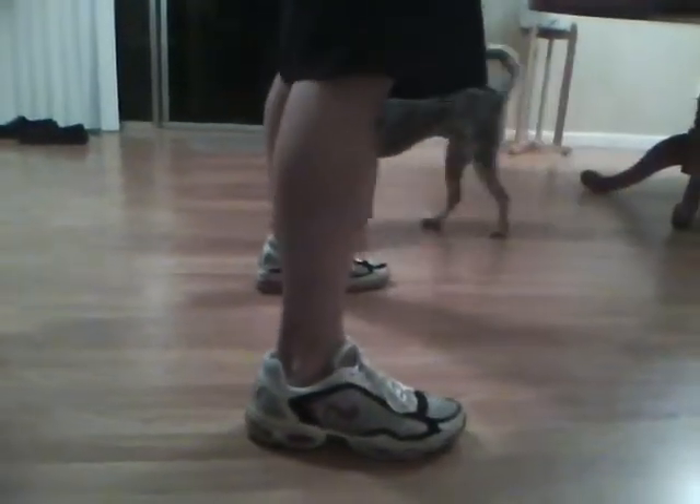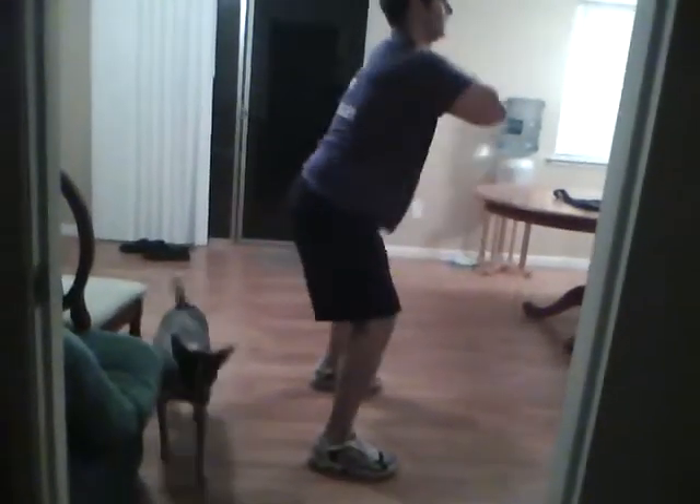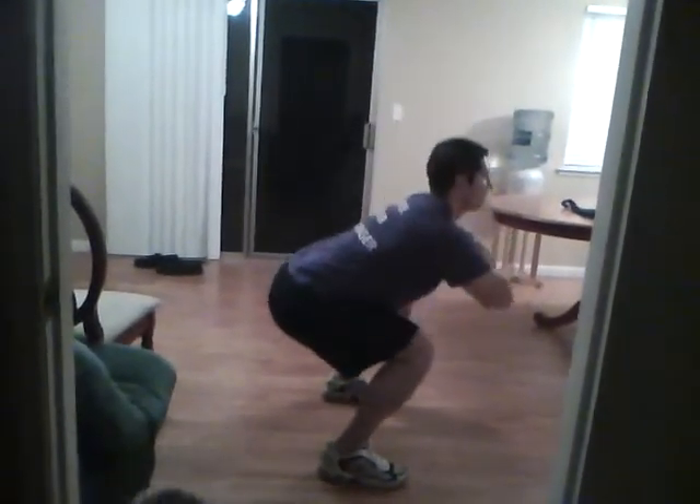Get that good wide base. Watch your toes — keep them pointed forward. Don't let those suckers turn out. They're going to want to do that, don't let them. See how coming off the heels, you squat to your toes? That's a bad squat. You want to squat into those heels — you can't even stay up like that. All right, do a good one. Down and up, nice and controlled.